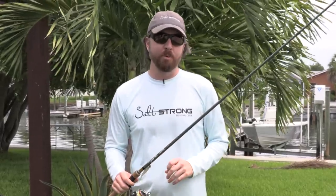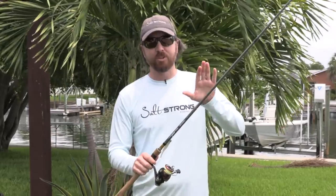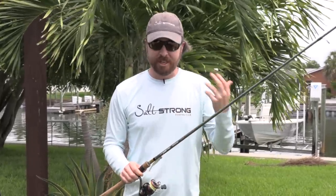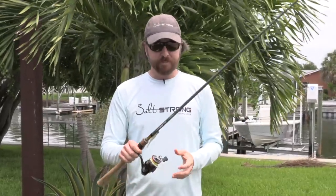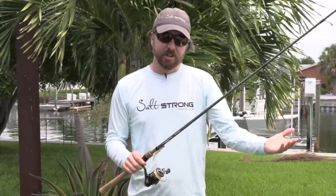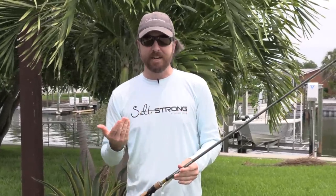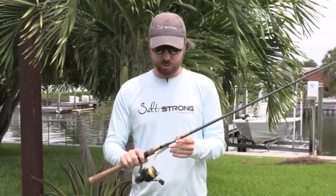We're going to go in order of importance, starting with the rod. This is the most important tool because it enables you to cast, enables you to feel, basically enables you to deliver the lure to the fish, to feel the strike, to set the hook, and to work the fish back into you. By far the most important tool.